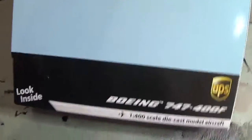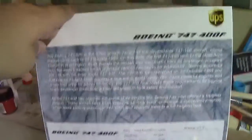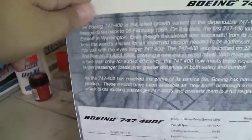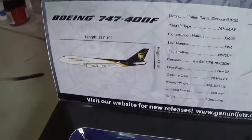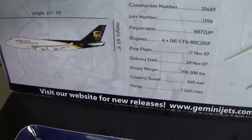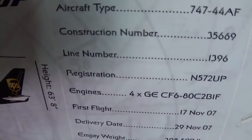We're going to unbox it right now. And just look inside — like with almost all Gemini Jets models, there's the history, the dimensions, the description, the registry, and the registration number, like always, which is over here.